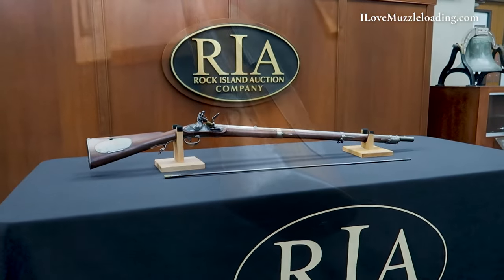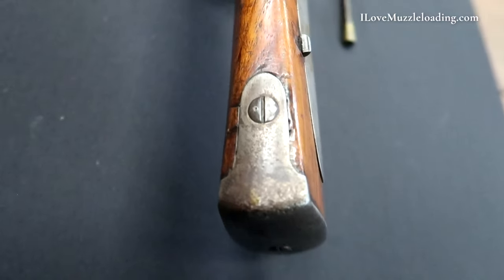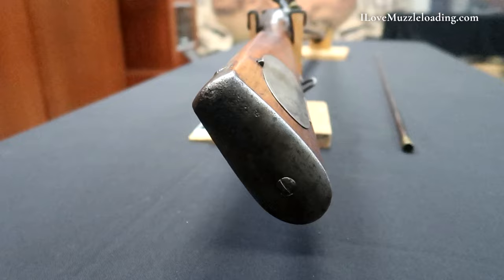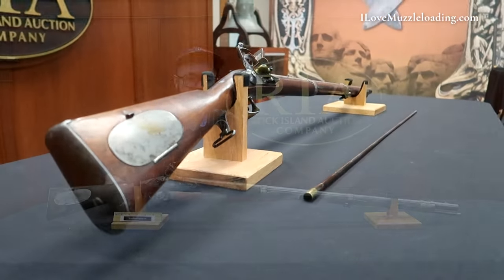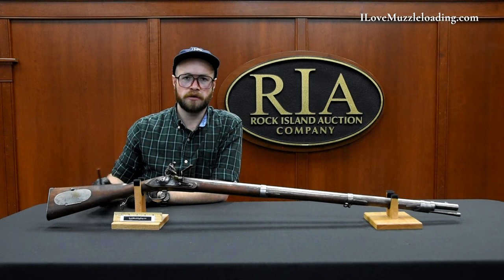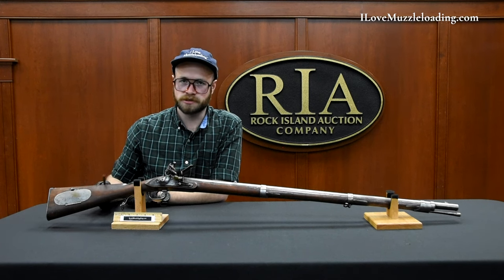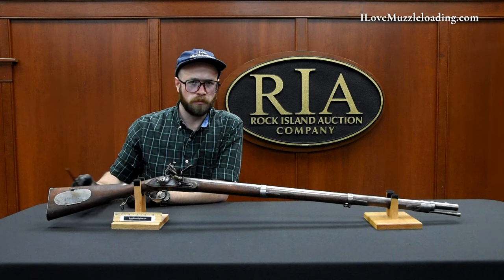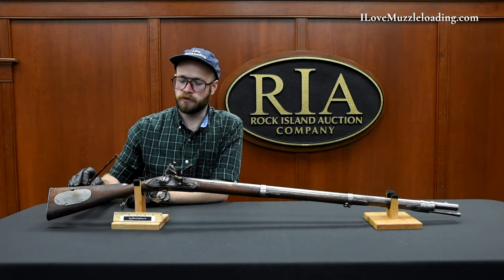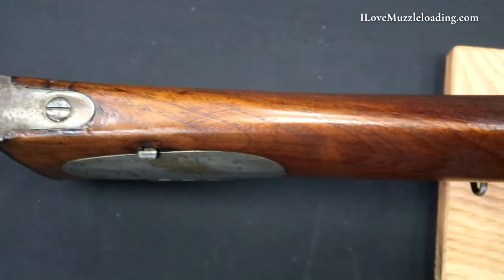Starting with our buttstock and moving forward, we have an iron or steel butt plate here with two large round headed screws. We've lost a lot of our pronounced crest at the buttstock, and this is something that will continue to change through American arms manufacturing. You're going to see that crest change quite a bit, especially once we get into the cartridge era. We still have a lot of drop here that we will lose in American military arms over time, but we still have some of that distinctive shape in the sharp point of our crest.